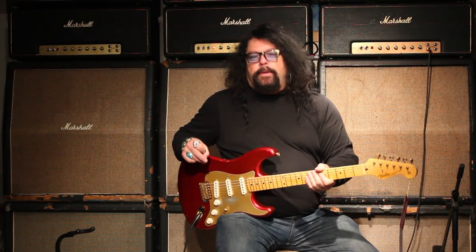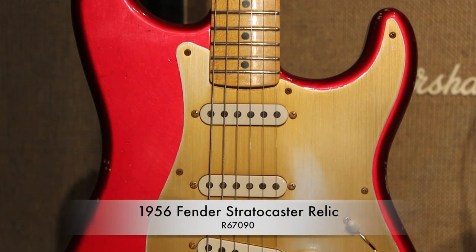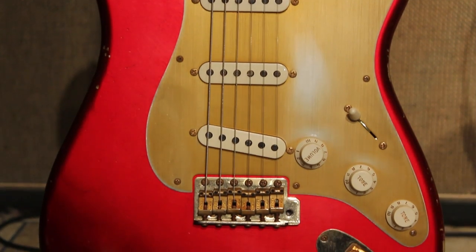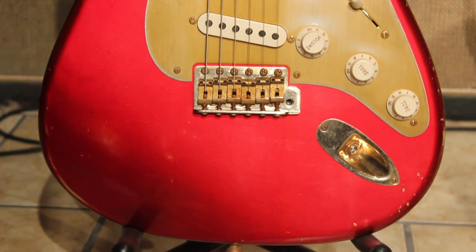I'm Ed McDonald from Tundra Music and we've got a great selection of amazing Fender Stratocaster relics. This one here is a 1956. It has a five-way switch, which will run you through some sounds, clean and dirty, with the five-way.